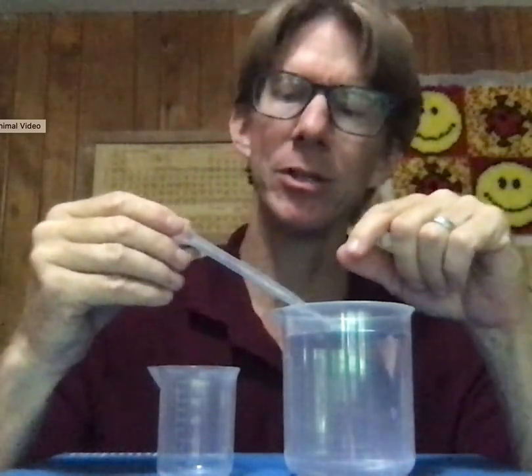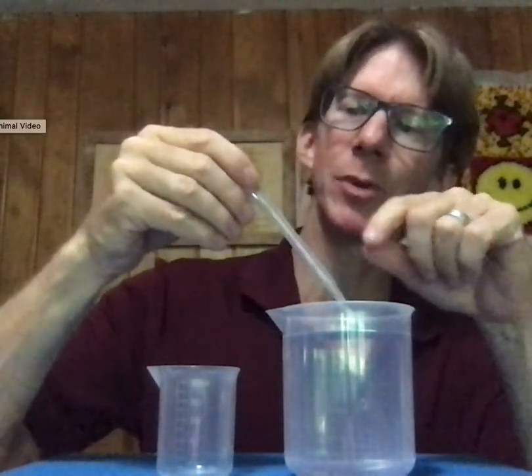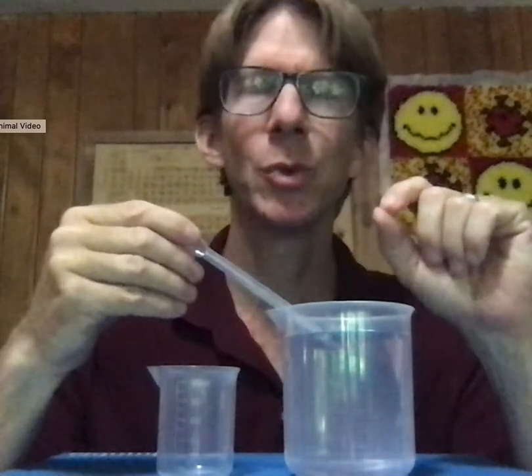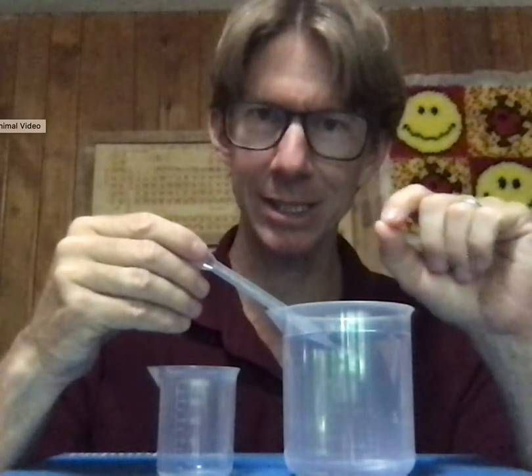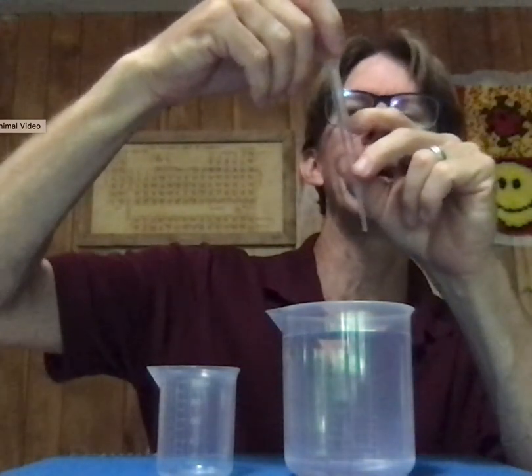The meniscus is the shape of the air-water interface. Sometimes it will be curved up, sometimes it'll be curved down, and sometimes it'll be flat. When using a plastic pipette, the meniscus depends on whether you're sucking up or blowing out. What is most important is that whatever the shape of the meniscus, you read the center of the meniscus in the center of the pipette, and that center is right on the 2.0 line.